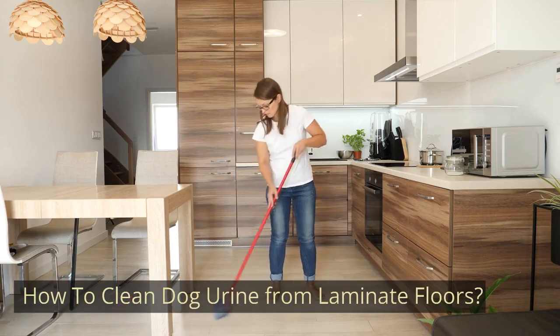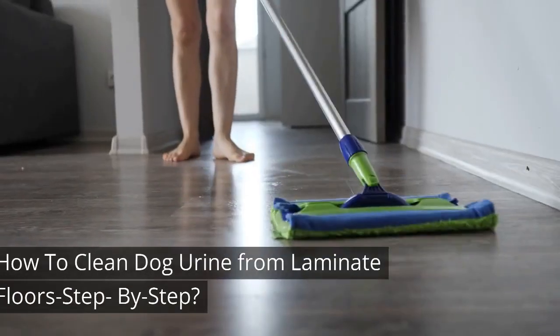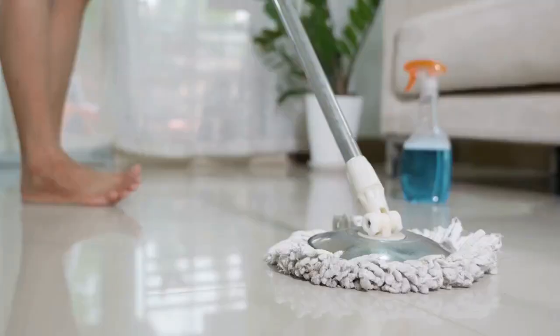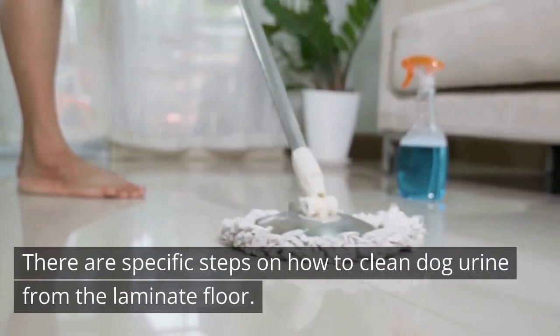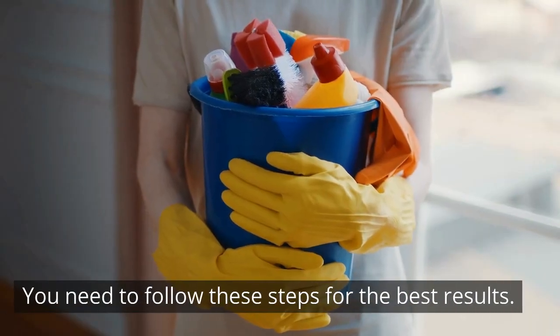How to Clean Dog Urine from Laminate Floors. Dog urine is a strong smell that can leave a stain on laminate floors, so it is important to be vigilant and follow our step-by-step guide to remove the stain. There are specific steps on how to clean dog urine from the laminate floor. You need to follow these steps for the best results.